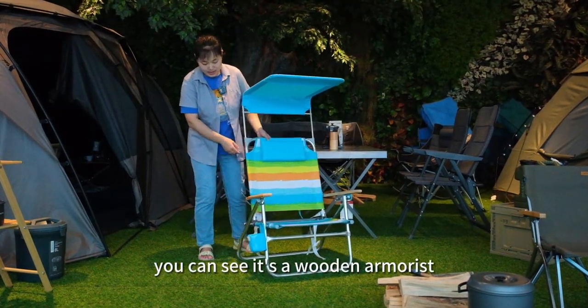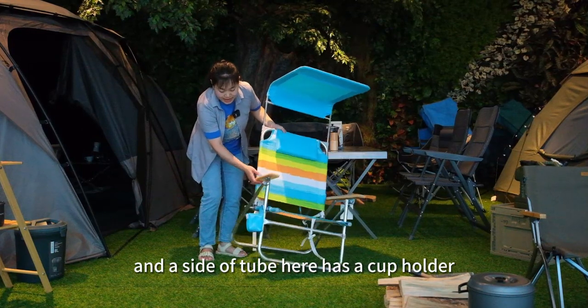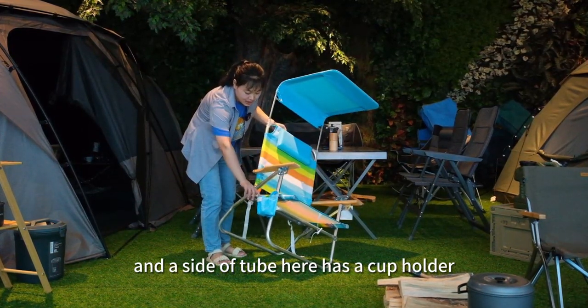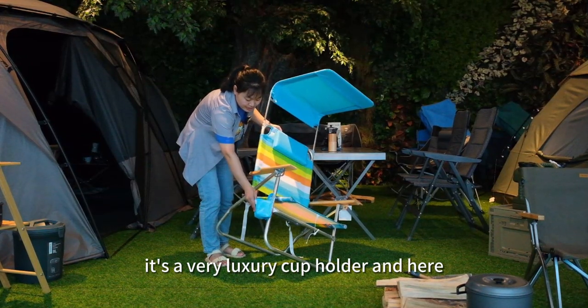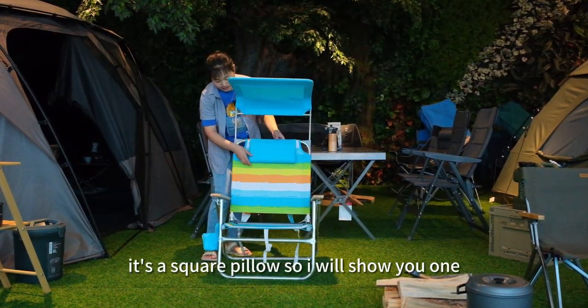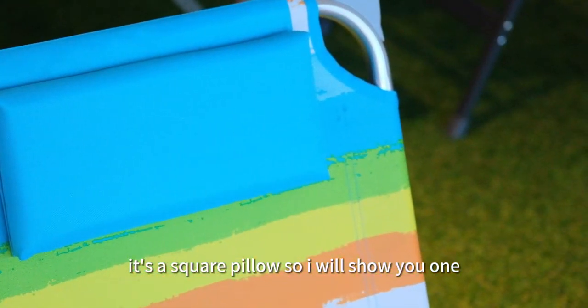You can see the wooden armrest and the side of the tube here has a cup holder. It's a very luxury cup holder and here is a square pillow.